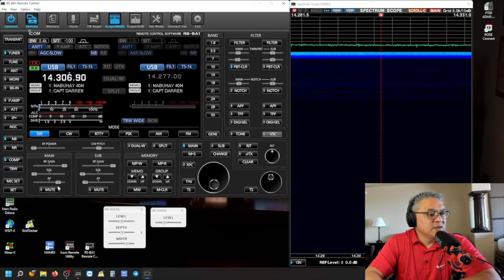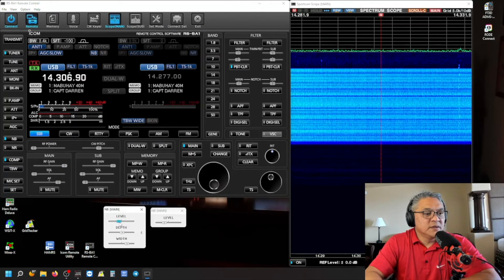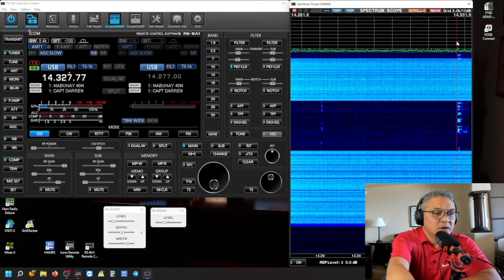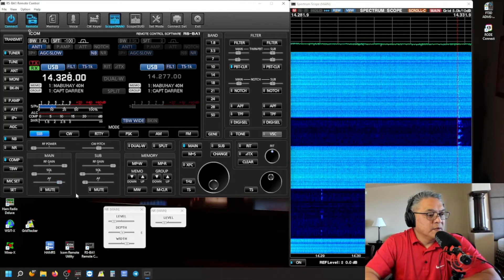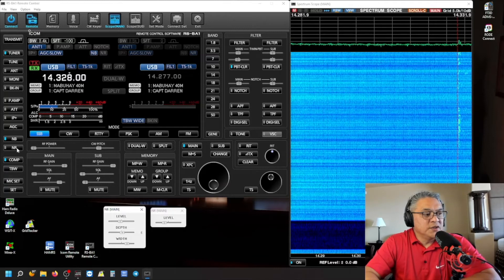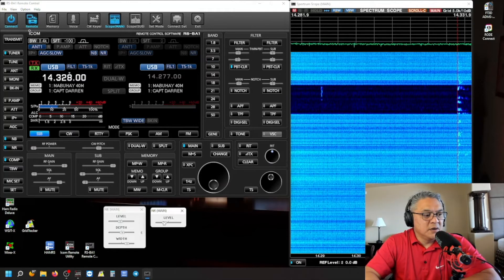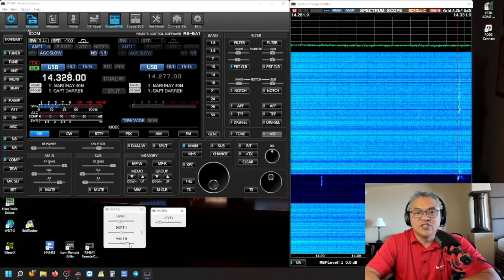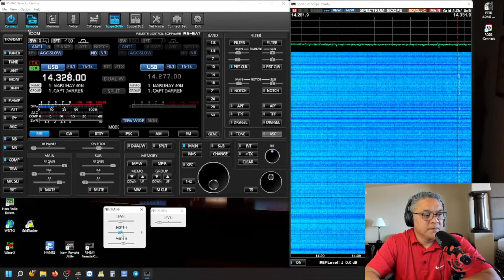Alright, 20 meters, RF gain is wide open. Noise blanker is on. There's a station right here. I'm going to adjust the level. Now turn on the noise reduction — you can adjust the level here. If it sounds distorted, just reduce some of that width and depth on the noise blanker.